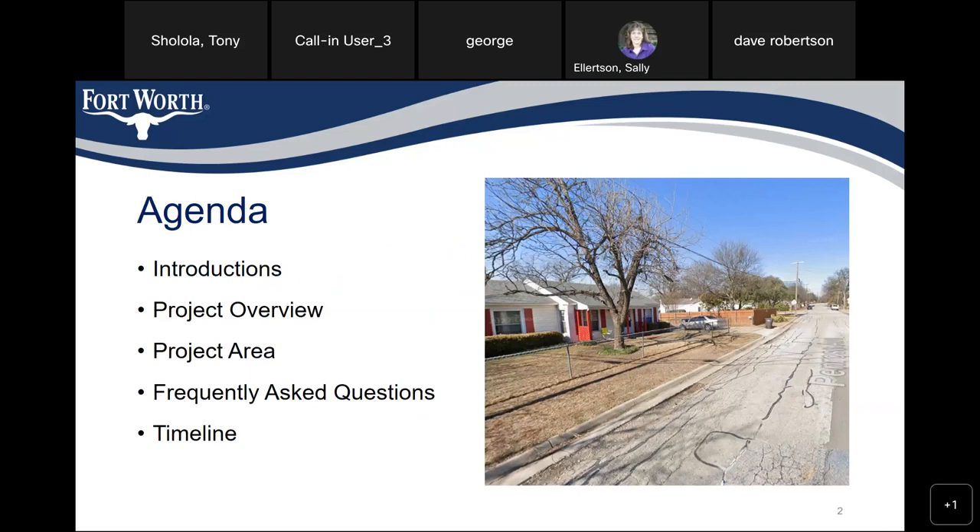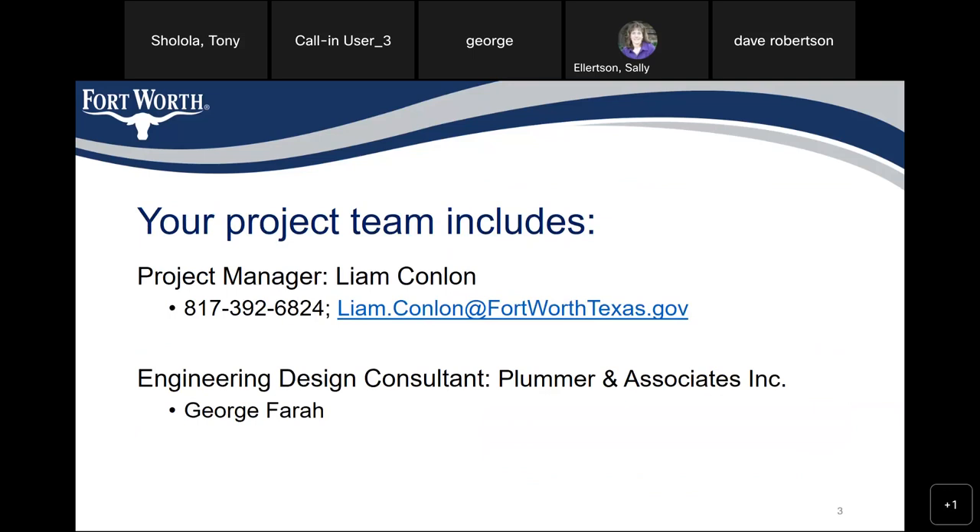We've prepared a little agenda. We have the introductions, the project overview, the project area, frequently asked questions, and a timeline.